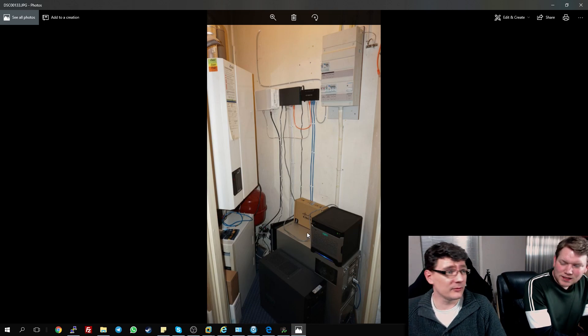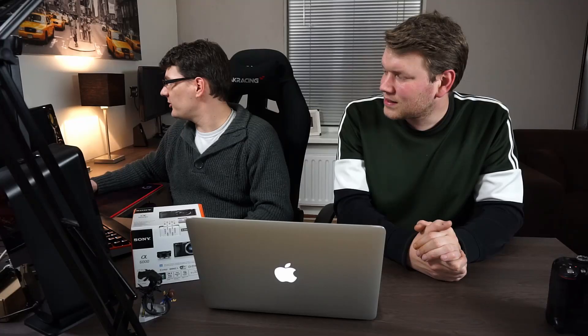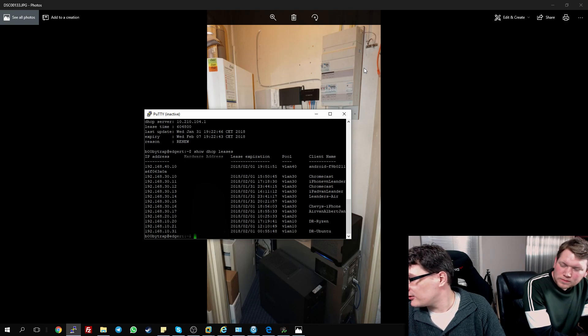We moved all the servers to the smallest room in this apartment, where the central heating is located. You can also see the retro build — we need to do some videos about that in the future. There's the backup server, the HP, the Ubiquiti router, and manageable switch. I also completely redid my network. I created four VLANs. I separated private Wi-Fi networks from public — public only has internet and can't reach my internal network. I tightened up security using VLANs, different DHCP servers, and OpenVPN. If you want to see more about this setup, please let us know in the comment section and maybe we can do a video about it.